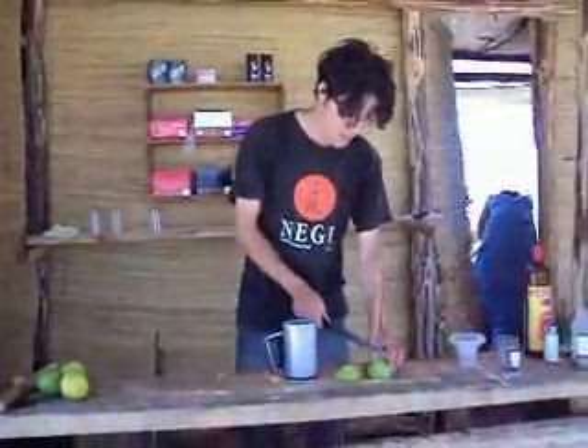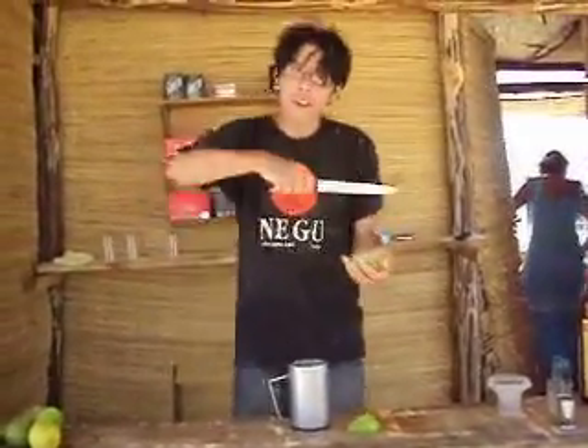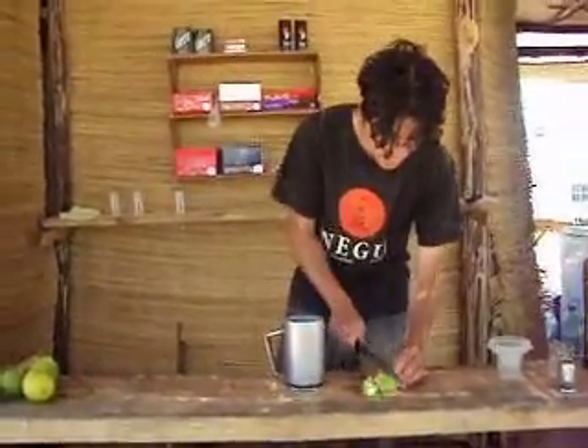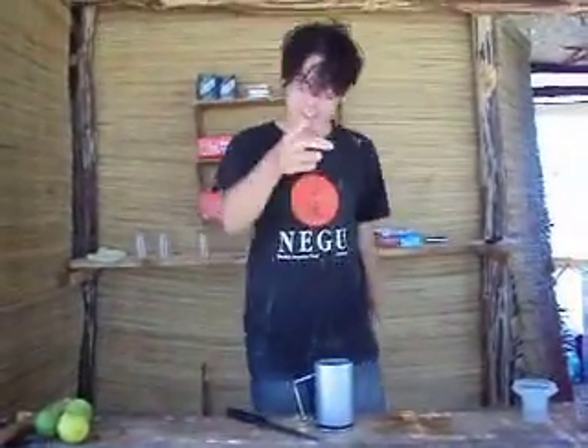My name is Luciano and I'm going to do a caipirinha. We need a lemon and we cut it up — very small, twelve pieces.